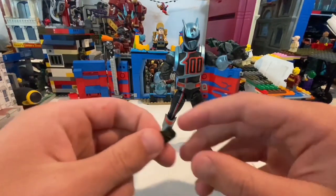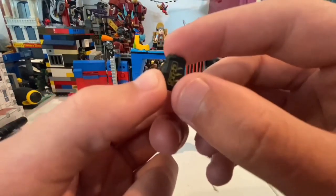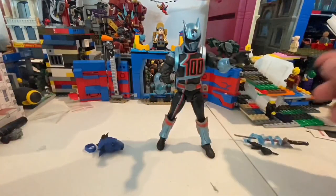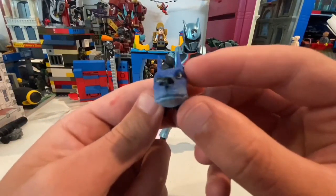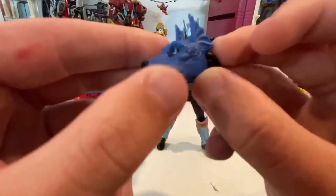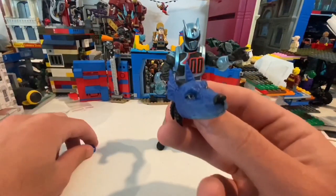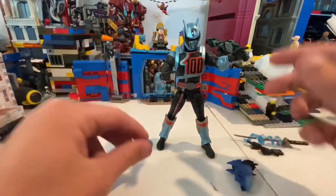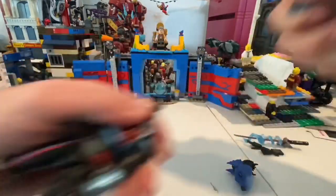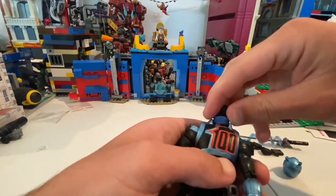He also has this cool phone thing — I forgot what they were called, but it flipped down. I forgot what they do exactly. Then he comes with an extra head — the dog head — which looks really cool and accurate to what he looked like in the show, with a little scaly texture and nice blue coloring. He also comes with a neck piece, so you just pop off the helmeted head and the new head goes on like that.